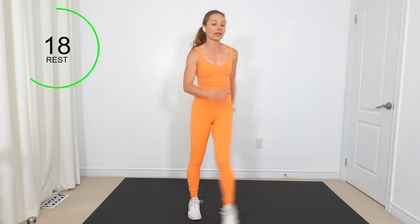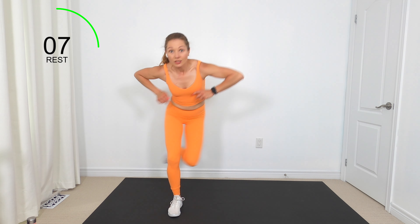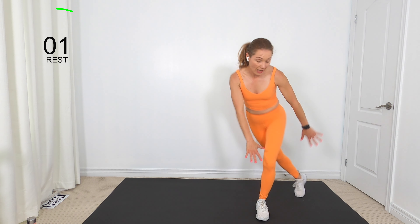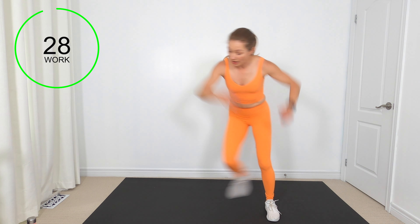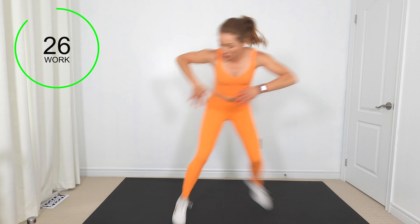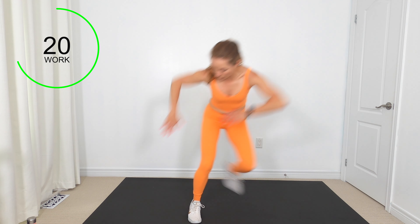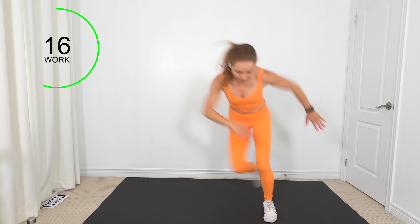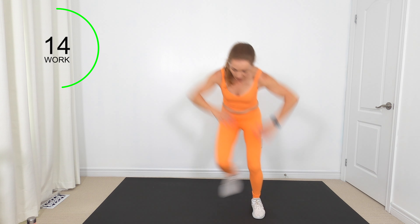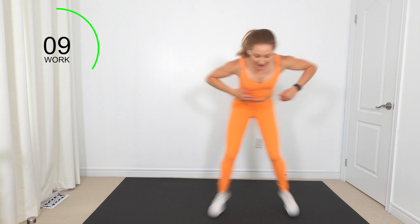Shake that out. Skaters up next — I always like skaters. You're going to step to the right, tap back, tap back. You can go fast right here, or if you want to jump, add a little hop. Keep breathing — exhale.